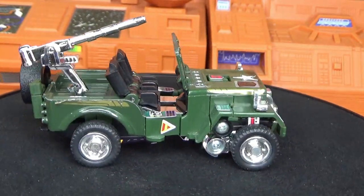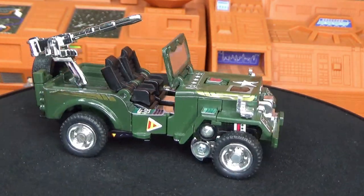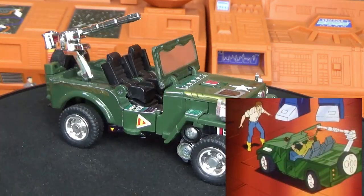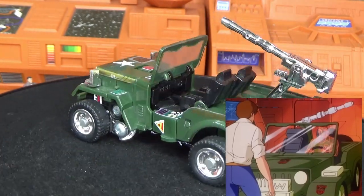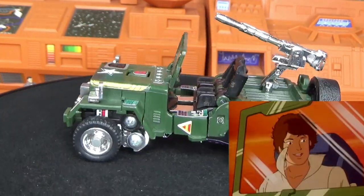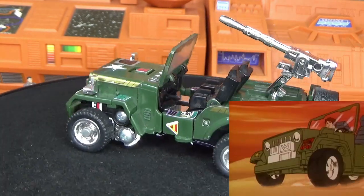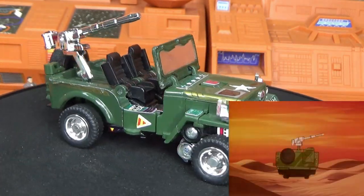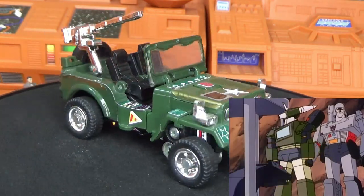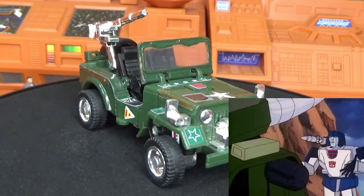When Hasbro got a hold of the license and the figure and created the character Hound, they also created a bio and a tech spec for him. His alliance is Autobot, his function is Scout, his motto: 'Observe everything, remember even more.' Hound loves the natural wonders of Earth, prefers it to Cybertron. Brave, fearless, loyal — secretly desires to be human. Uses his turret gun as a radar scope and infrared radiation collector. Tracks machines as well as humans. His hologram gun projects three-dimensional grid laser light topographical maps. Vulnerable to thermal and electromagnetic interference.